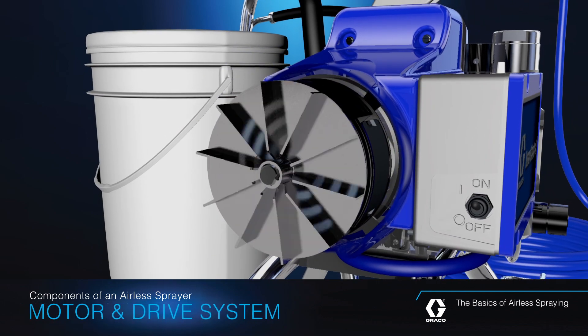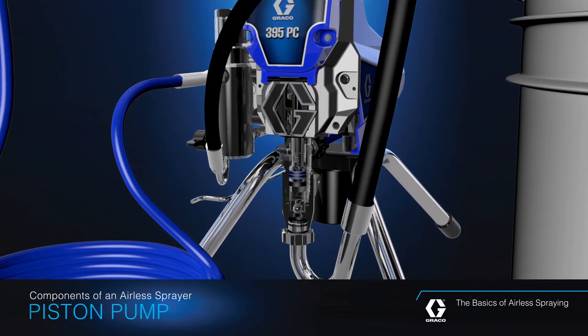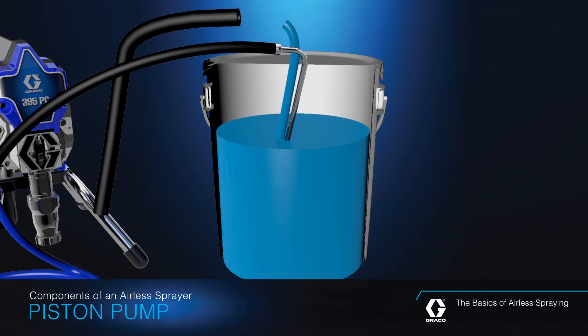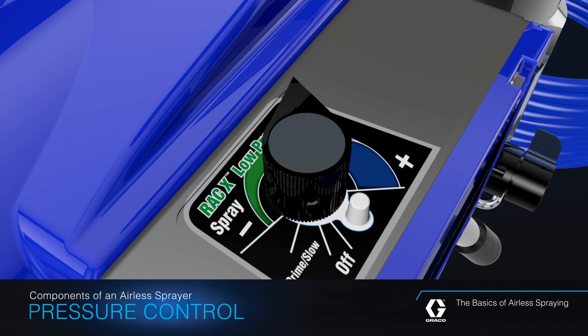The motor and drive system provides power to the pump. The piston pump, sometimes called the heart of an airless sprayer, because it's really the most important part. The piston pump does the work of drawing the coating from your source bucket, then pressurizes the coating. A pressure control regulates the fluid pressure.